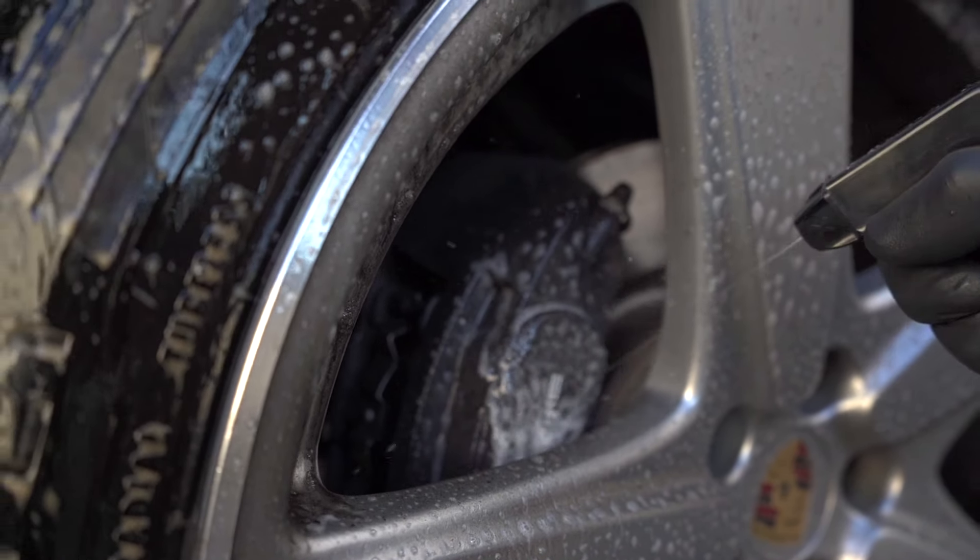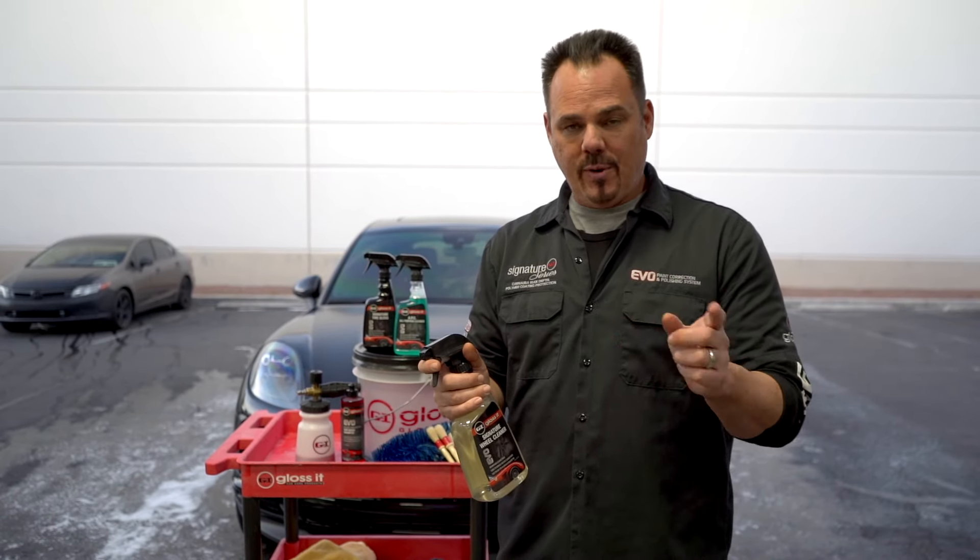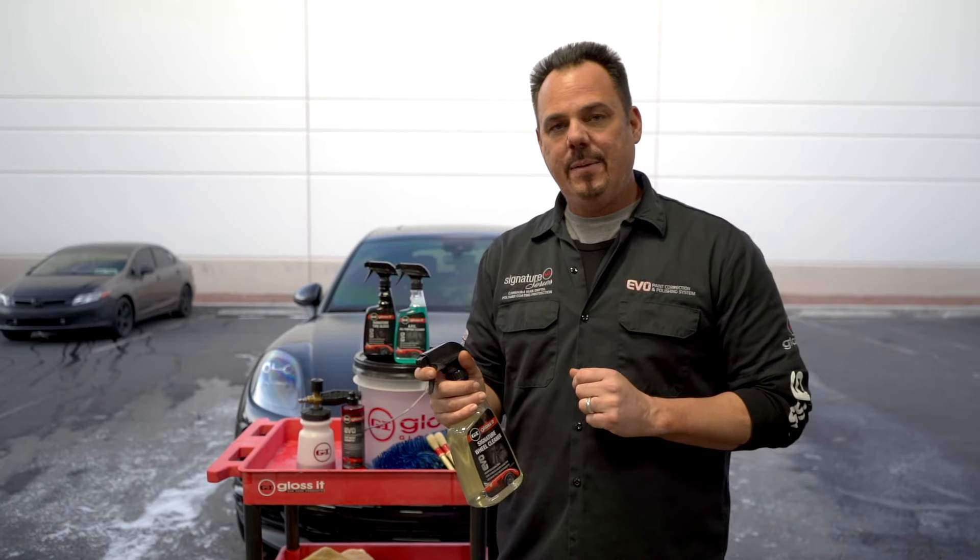It's also effective on cleaning your calipers and your wheel wells. So we're going to show you the step-by-step process, before and after results, and how to get the best outcome.